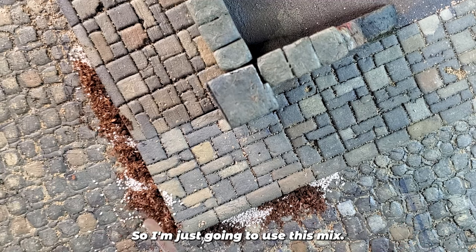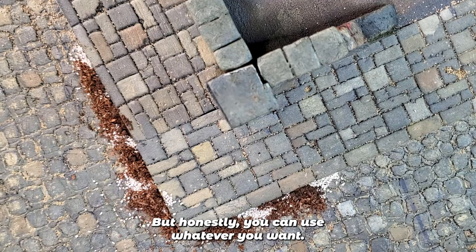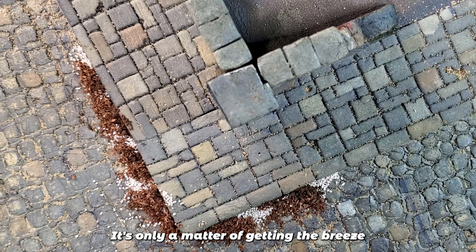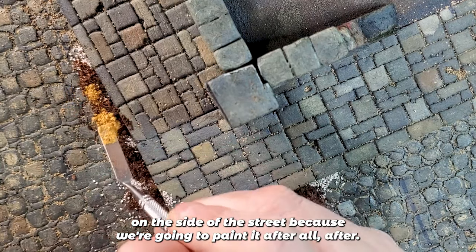I'm just going to use this mix, but honestly you can use whatever you want. It's only a matter of getting debris on the side of the street because we're going to paint it afterward — it's only a matter of texture.